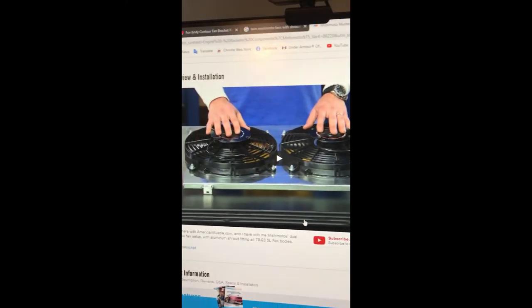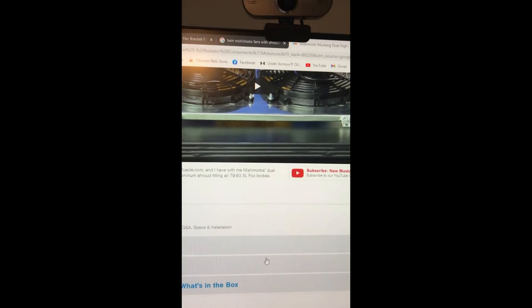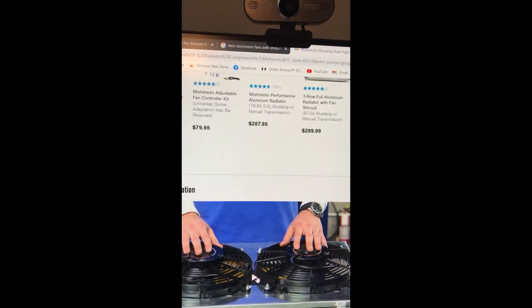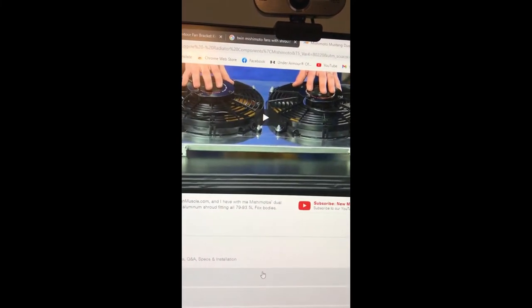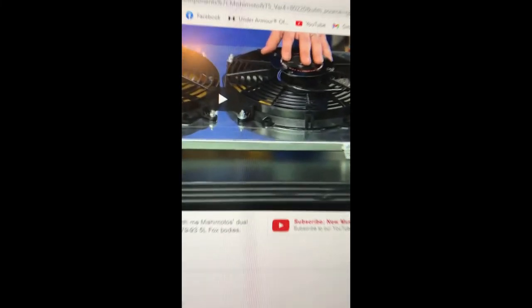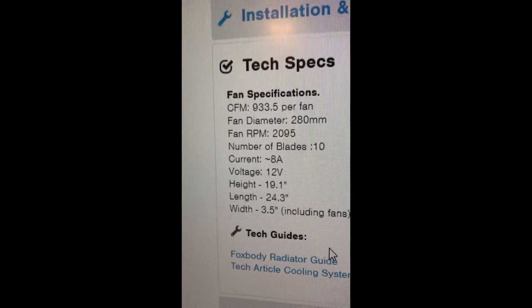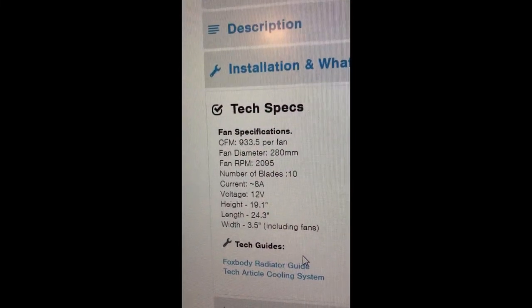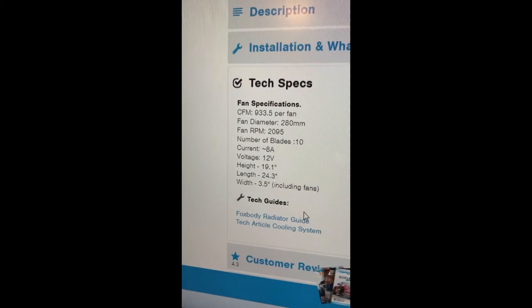Here are the fans I have in my '88 Mustang 5.0 right now, and it's overheating. I've tried numerous thermostats, put a new water pump on it making sure the rotation was right. This setup is for '79 through '93 5.0 Fox bodies. These are Mishimoto fans — the twin setup gives 1867 CFM — and this is what I've got coming in to replace them.